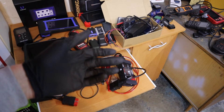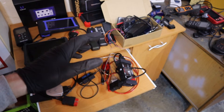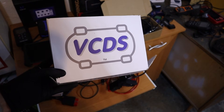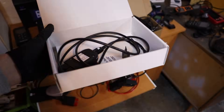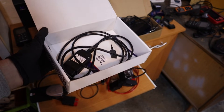99% of the time these advanced scanners are just clones or copies of some OEM software. For example, this is VCDS — one of the best aftermarket software for VAG cars: Volkswagen, Audi, Skoda, SEAT. This OEM cable, including software, cost me 450 euro, so about $500.